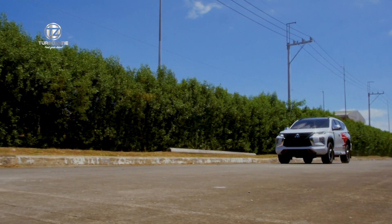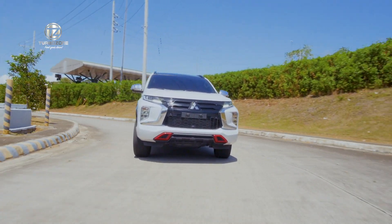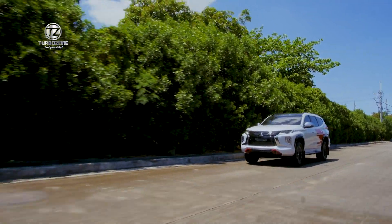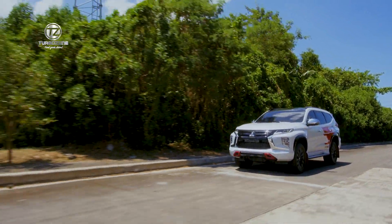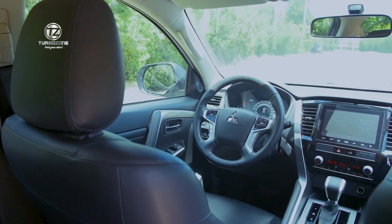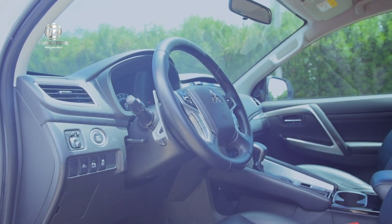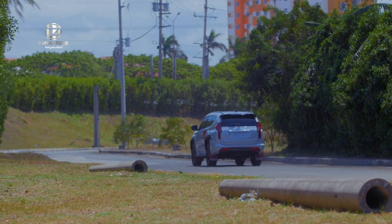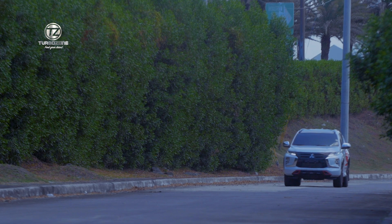A lot of you might be familiar that Mitsubishi Motors and Rally Art's foray into motorsport, especially rally racing, was very successful — garnering a lot of wins. But more than those, the more important takeaway of Mitsubishi Motors and rally racing was the learnings in making cars capable, reliable, and safer. These traits are embedded already in Mitsubishi vehicles. The Rally Art DNA is in every Mitsubishi vehicle you can buy.